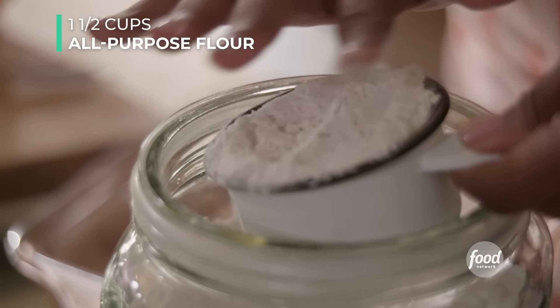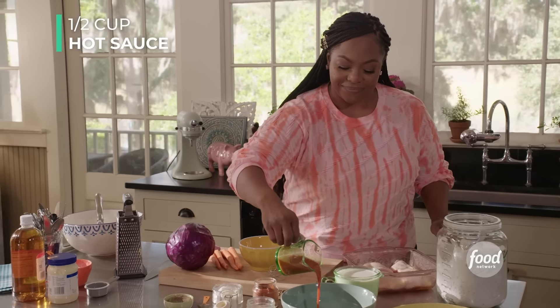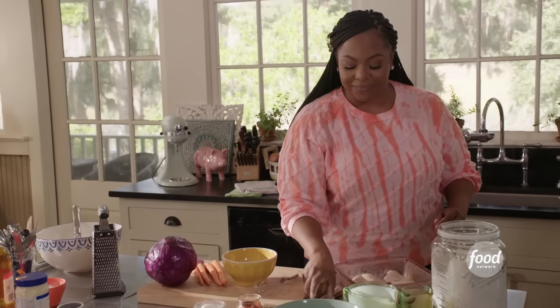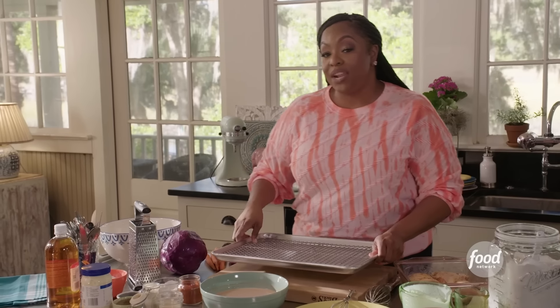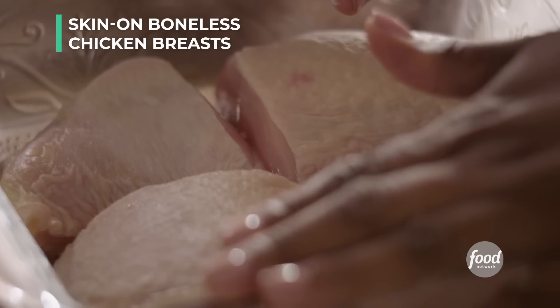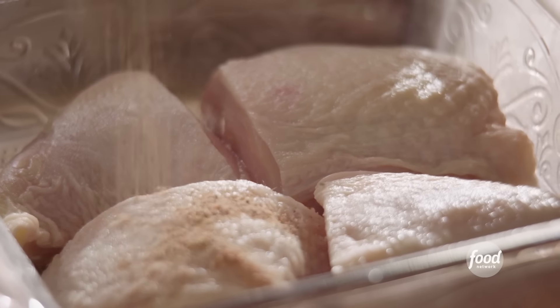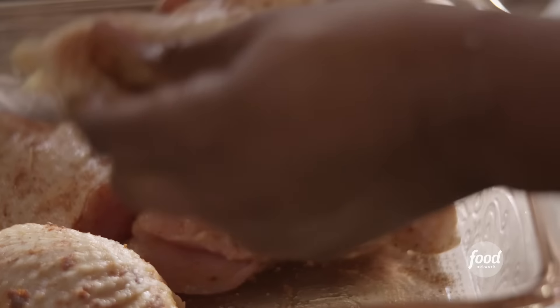We're going to use one and a half cups of all-purpose flour — put that onto a plate. In a separate bowl, add a half a cup of hot sauce and two cups of full-fat buttermilk. Give it a whisk. I've already cut my chicken breast in half. You should have four boneless, skin-on chicken breasts. Take some of the house seasoning and season the chicken on both sides — rub that seasoning in on the skin and on the back.